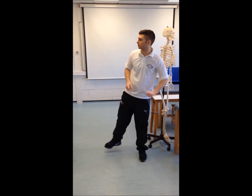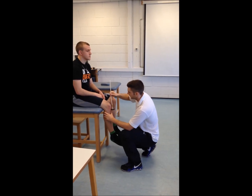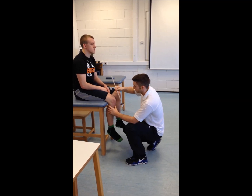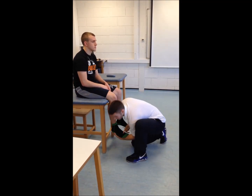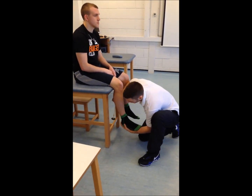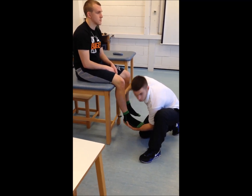Now we'll check your reflexes, upper and lower body. We'll start with your knee — just relax there. We're going to do this five times for each reflex. The reason we do it five times is just to check for flicker and make sure it's not giving out or that you're just getting lucky.